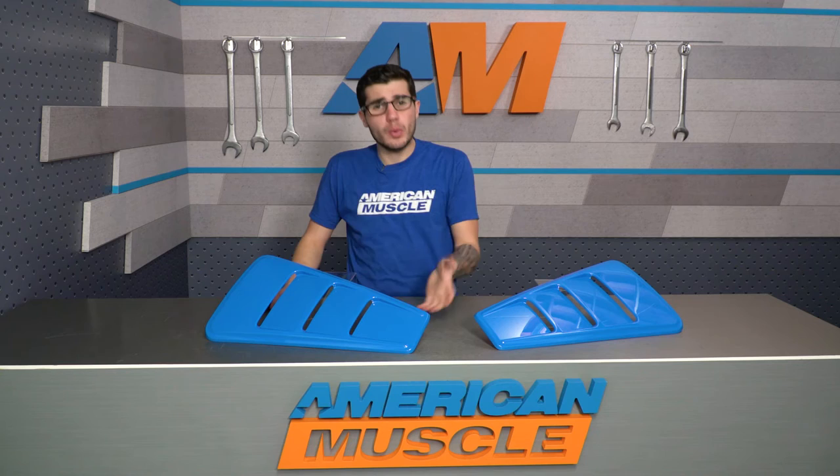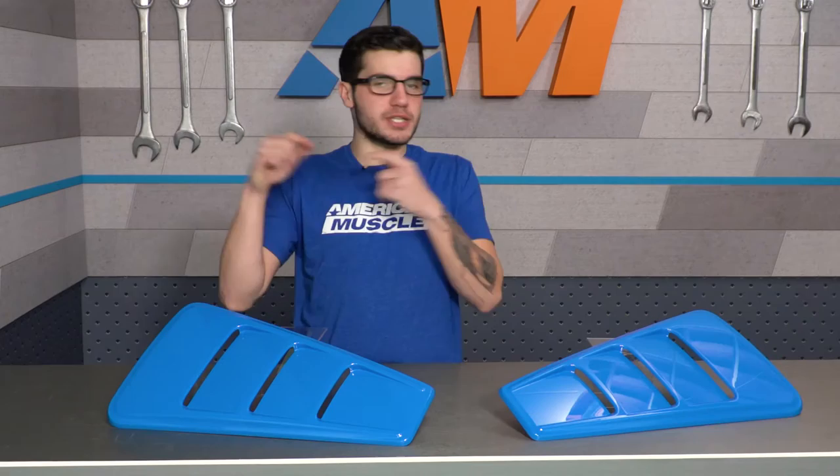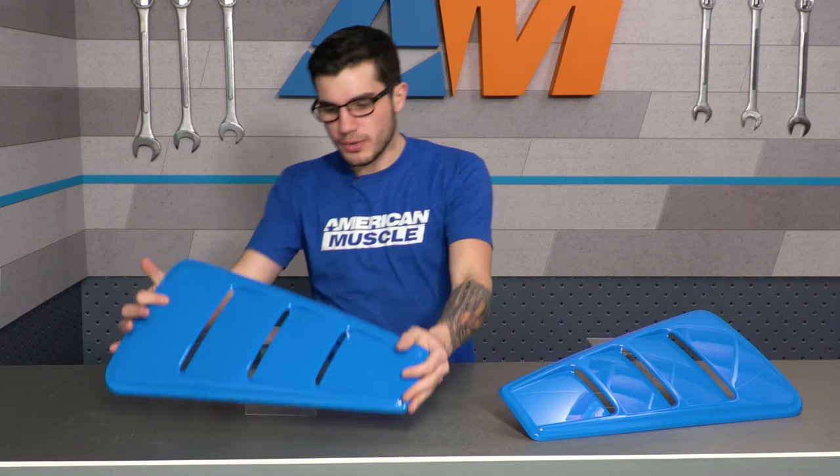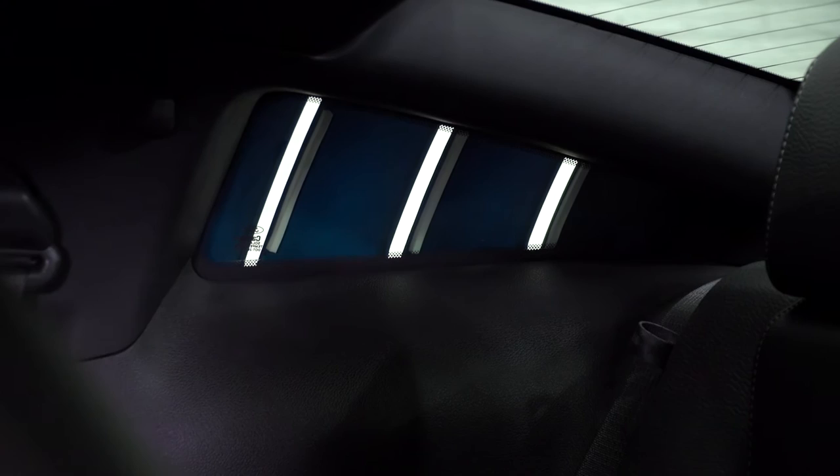As far as materials and construction goes, this is manufactured out of an OEM-quality material constructed from ultra-durable, high-impact ABS plastic. You get the color of your choice on the front and black on the back. If you're not a fan of the black on the back and you're worried about people seeing it through the spokes, you can also get the matte black window cover available on the site to black out the inside.